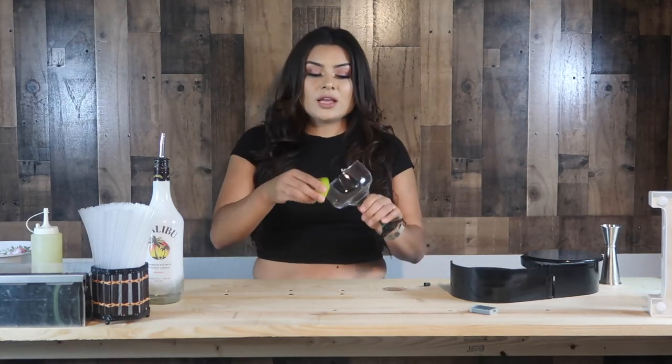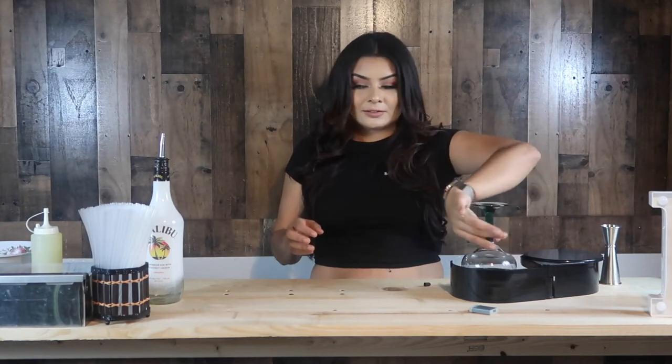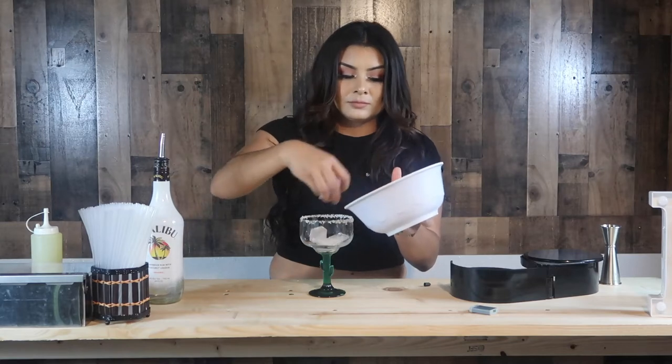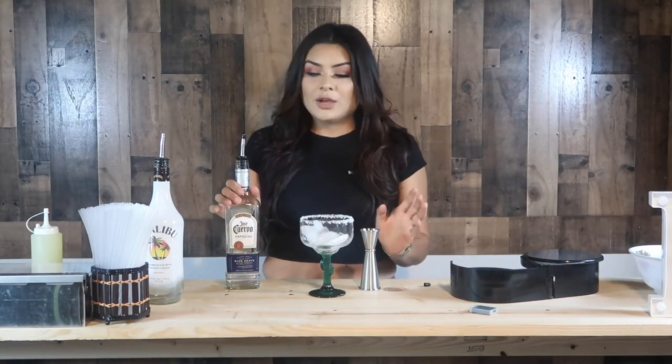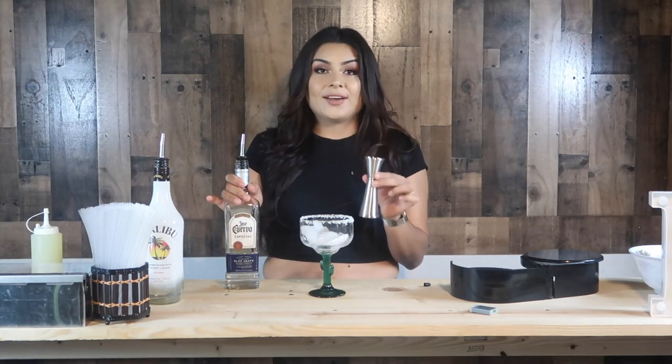Moving on to our second drink of today's video, we're going to go with a perfect margarita. Now, everyone does margaritas differently — this is the way that I do it, and a lot of my customers love the way my margaritas come out. We're going to start by adding lime to the rim so we can go ahead and add salt. We're going to add ice to it. For the margarita, we're going to use Jose Cuervo, which is a very basic well tequila. We're going to be using one and a half ounces of tequila.